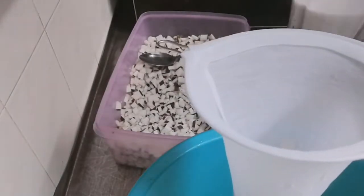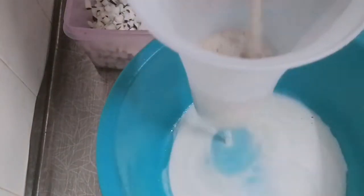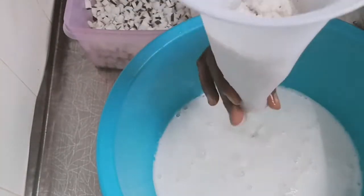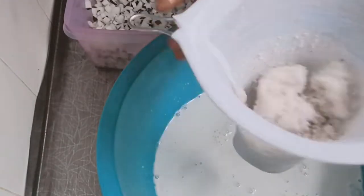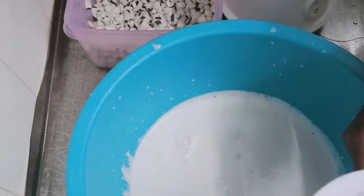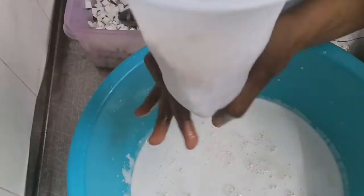Here I'll be using my tea bag to separate the mixture. Like I said, if you don't have a tea bag, you can use chiffon cloth or your strainer. This is the one I'm comfortable with, that is why I am using it. I'm using my hand to do this.